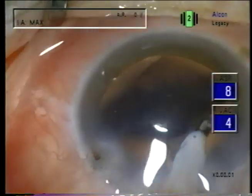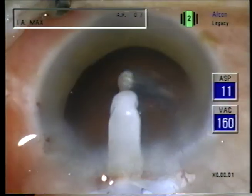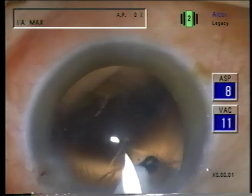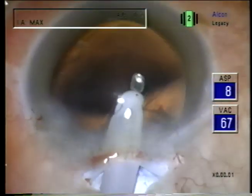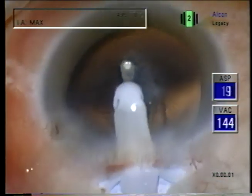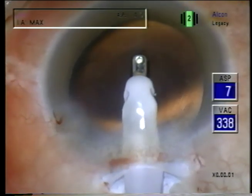Once the material is well out in the middle of the capsular bag, then I can press down on the foot switch, go to high aspiration flow rate, which causes the vacuum to rise to the maximum setting very quickly — like now — and emulsify that very efficiently.